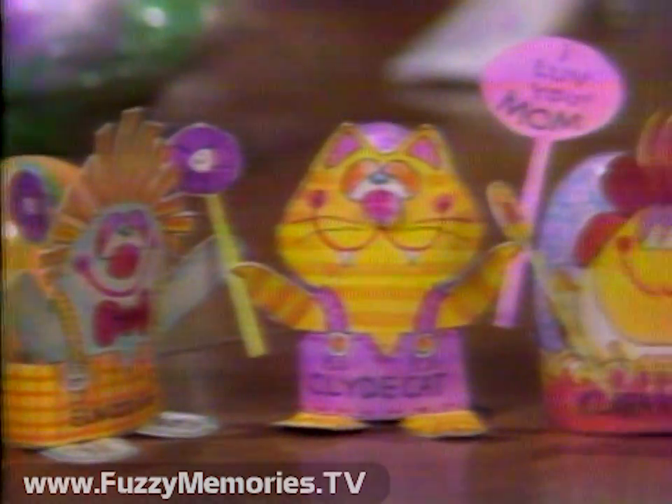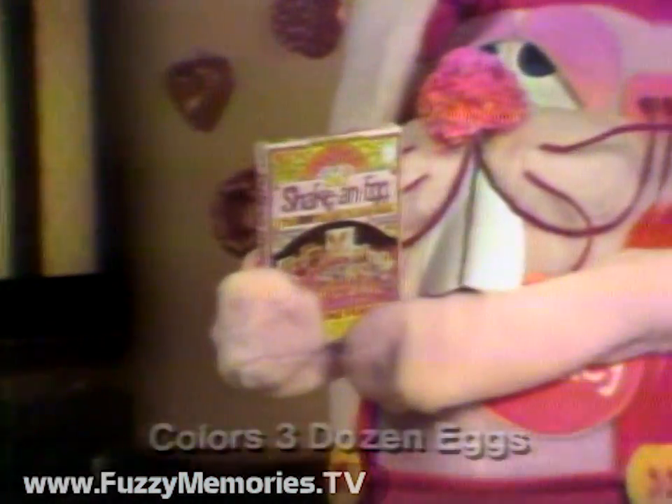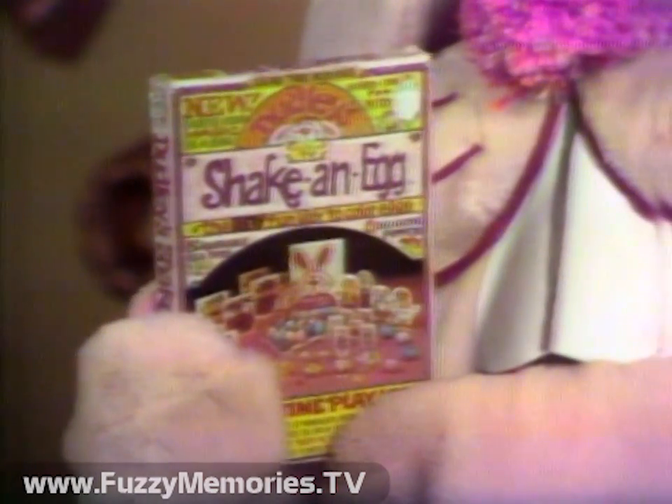And look what a fabulous burst of color you've created. Use my Easter pals to show off the very best eggs. So look for Dudley's Shake an Egg, the new fun way to color eggs.